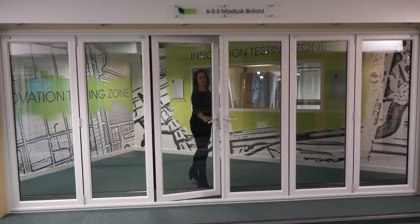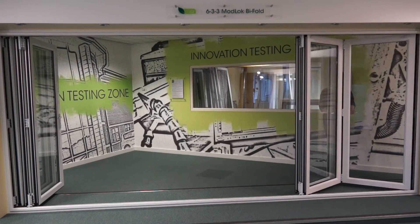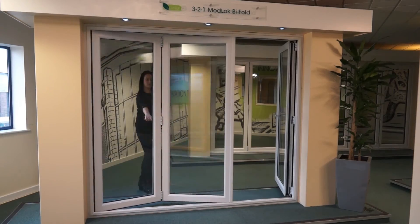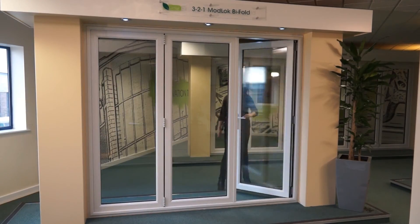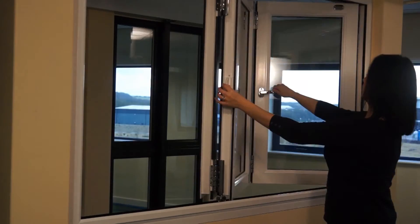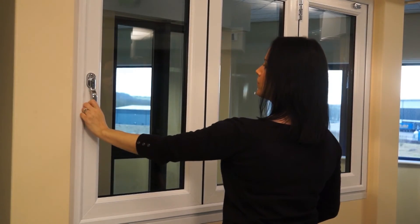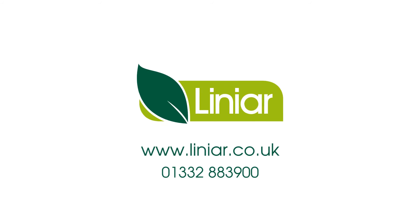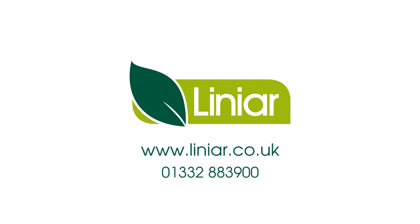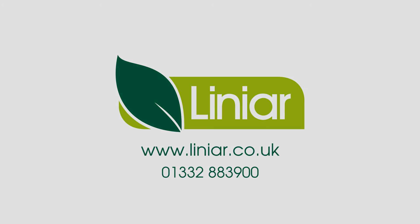The principles of this opening and closing guide apply to any configuration of bifolding doors and bifolding windows, including Linear's PVC-U and aluminium ranges. See our other videos for more information about Linear bifolding doors. You can also find out more, download a brochure and request details of your nearest Linear bifold stockist at www.linear.co.uk.